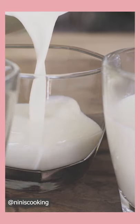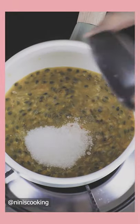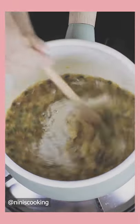We will let it set in the fridge for about 4 hours. Once our panna cotta is set, start boiling passion fruit with sugar, a pinch of salt, and gelatin. Give it a stir until everything is mixed.